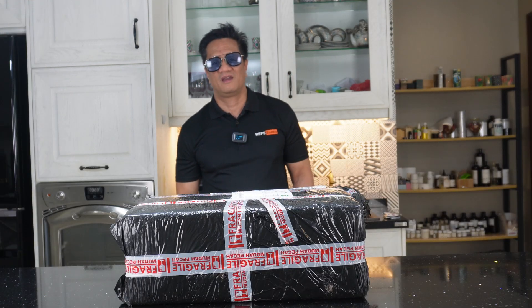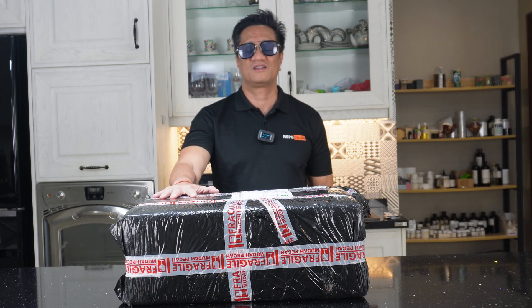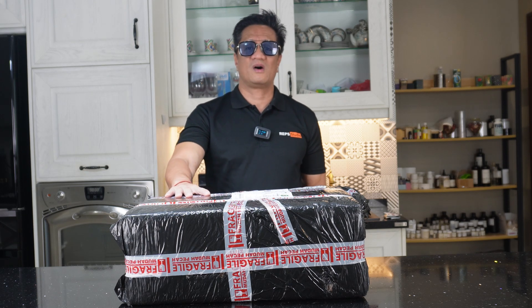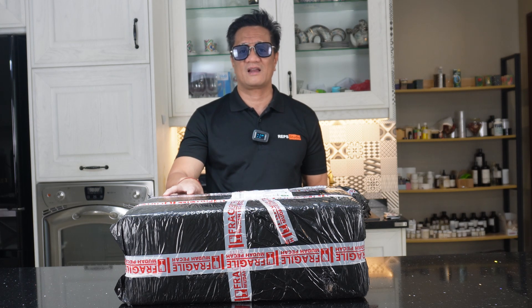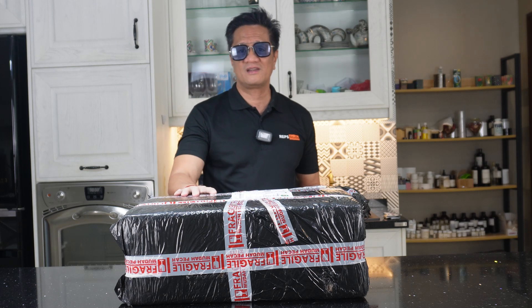Hello everybody, my name is Kim and welcome back to Reps Unboxing. Today we're going to unbox something very special — it's my new toy. It just arrived today. It's the Iron Man Mark 5 briefcase. If you watch Iron Man 2 where Ivan Vanko attacked Tony Stark at the racetrack, this is the briefcase that turns him into Iron Man Mark 5.